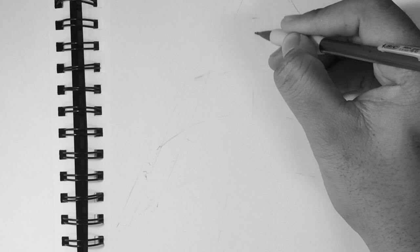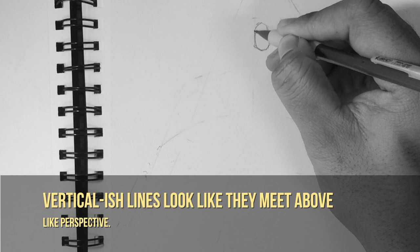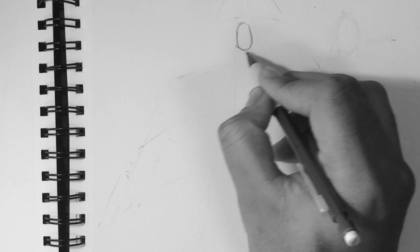You'll understand what I mean a whole lot better as we go on in the tutorial. But basically imagine drawing a character head on, but then skewing it so that all the horizontal lines are kind of curving, forming some kind of frown, and the vertical lines are just coming together at the top. That's basically the idea to adopt while going through this somewhat observational tutorial.